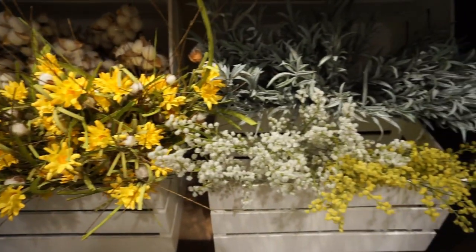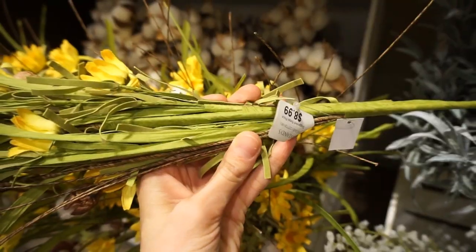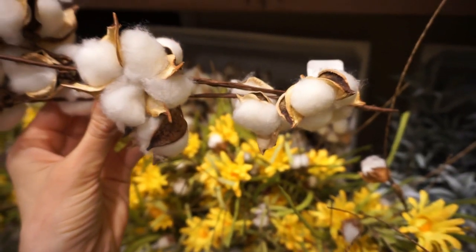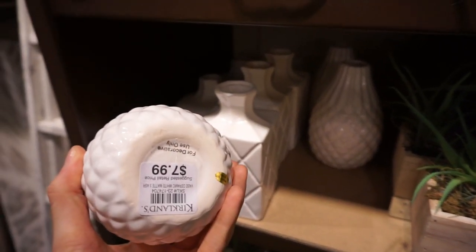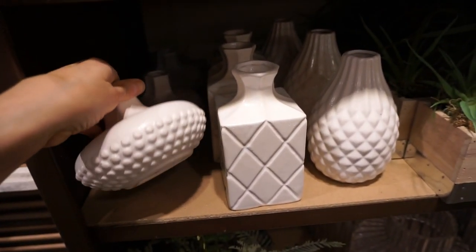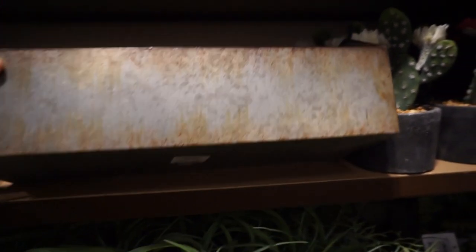They have baby's breath, this sage-looking plant, and cotton stems in it — really beautiful. They have cotton stems all by themselves as well. Their vases are a really nice size — a light ceramic, kind of like a clay material, really beautiful, and I love the vibe they give off. They also have some really cute trays if you wanted to make your own floral arrangement. Look at these galvanized tins — these things are really large and for $20, and there's a slightly smaller one for about $13.